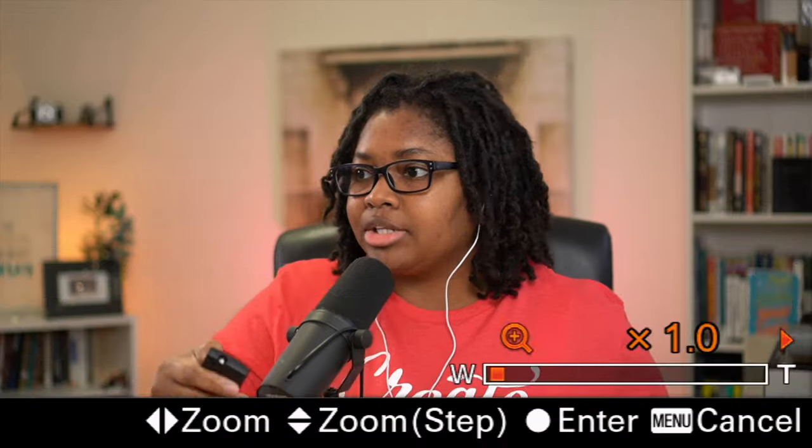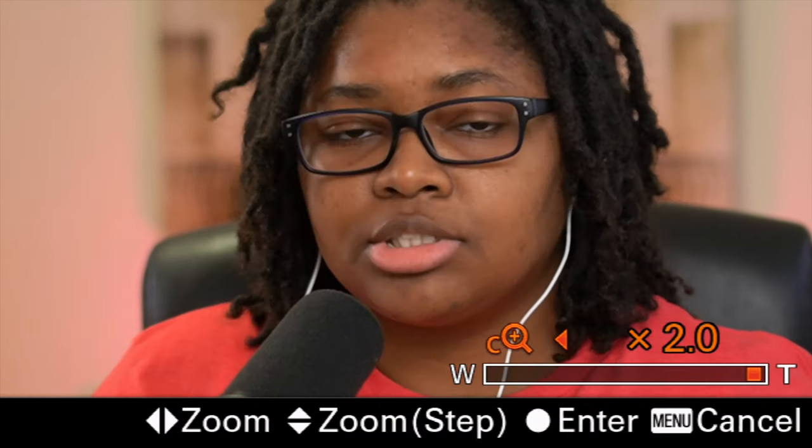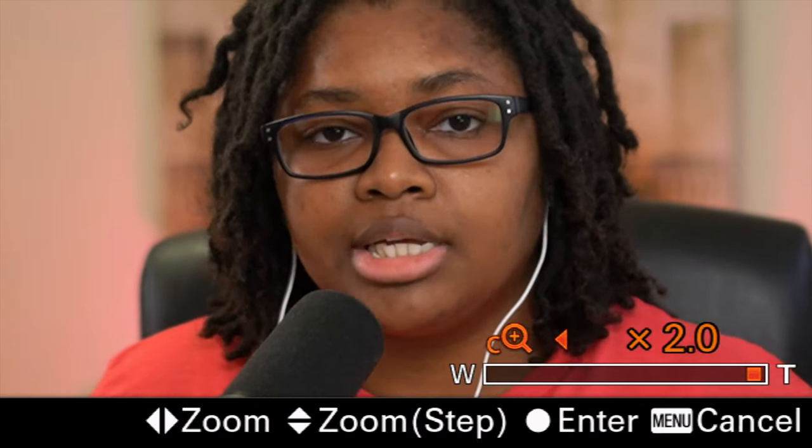You can go from different increments — from 1.1, 1.2, all the way up to 2.0. This is how it works on the Sigma 16. Instead of just having a 16mm lens, I can continue to punch in until I get the equivalent of something about a 32mm lens.